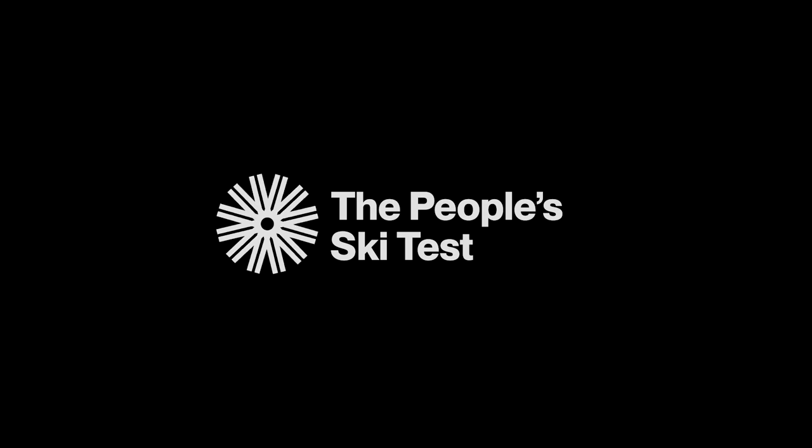In this episode of the People's Ski Test, we review the 2024 Faction Dancer 2X. My name is Sally Steves, I'm 26, an operations and maintenance engineer, and I live in Rossland.